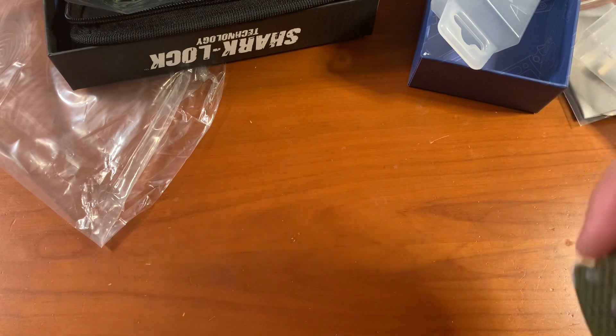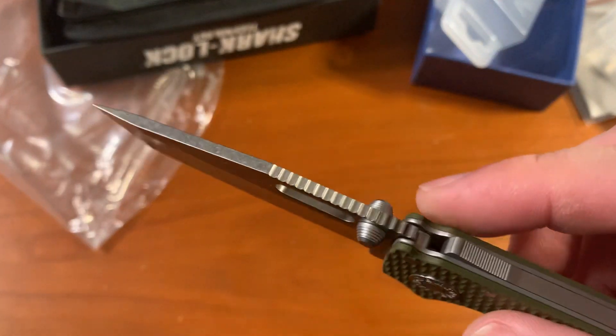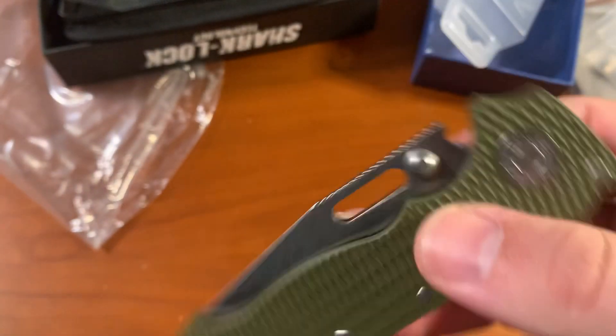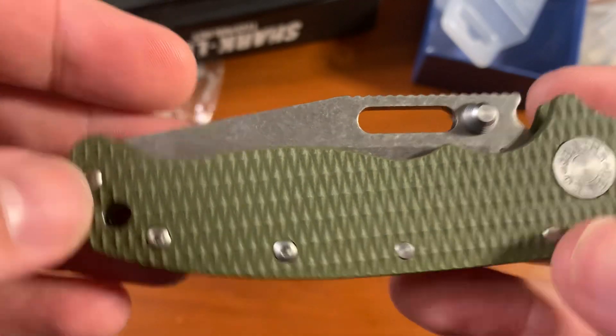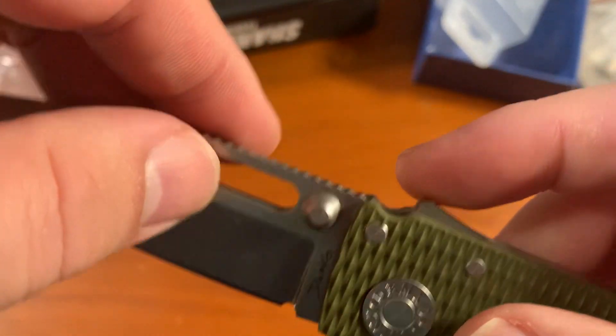Of course, both of these have the Shark Lock designed by Andrew Demko — the same guy who designed the Triad Lock for Cold Steel. And this lock is, like the Triad, supposed to be very strong.